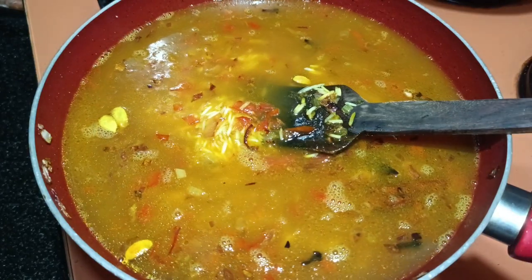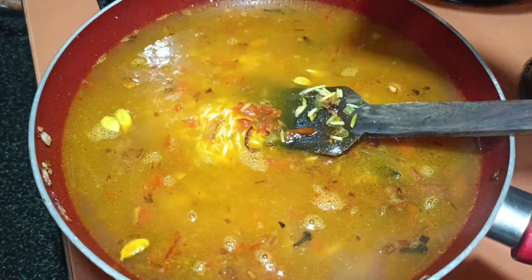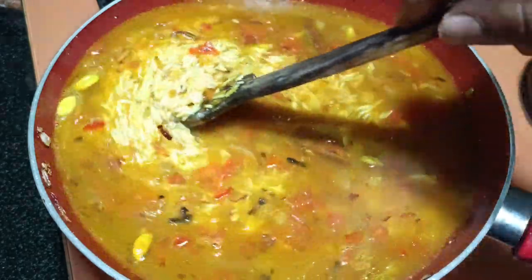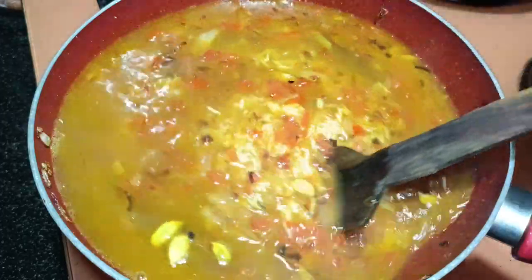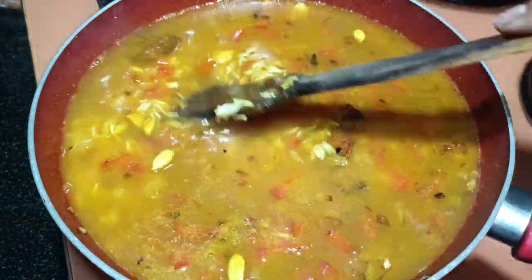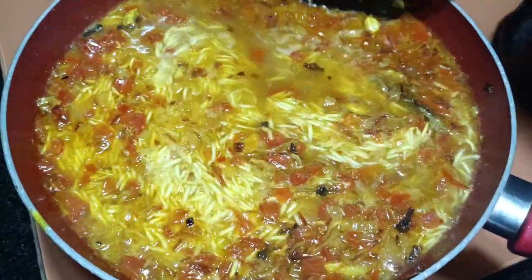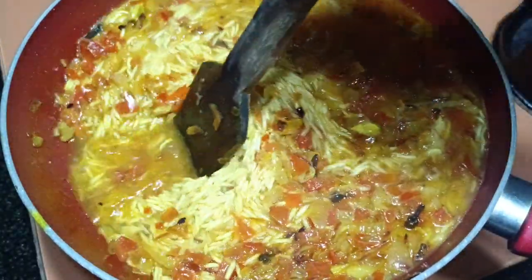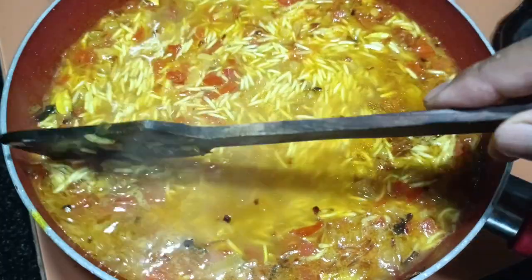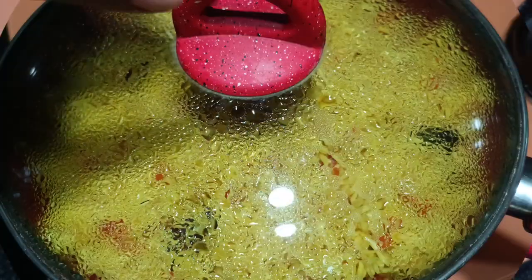Now we need to add salt. Mix it and let it come to a boil — we'll check the seasoning. This is on medium flame, mix it slowly. Then cover it and keep on medium flame.